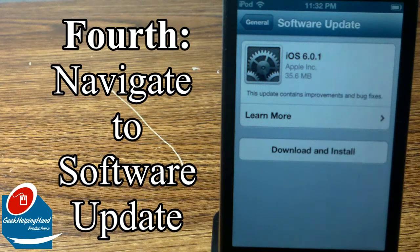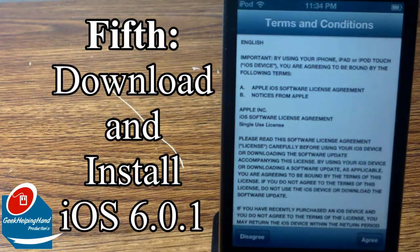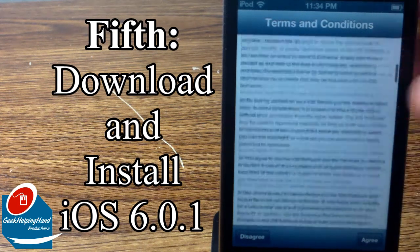It may take a while depending on what kind of Wi-Fi you have. It says iOS 6.0.1 from Apple Inc., which takes about 35.6 megabytes. This update contains improvements and bug fixes. Let's download and install.